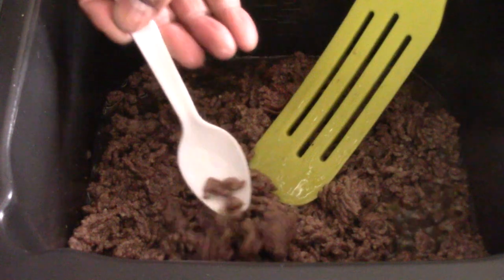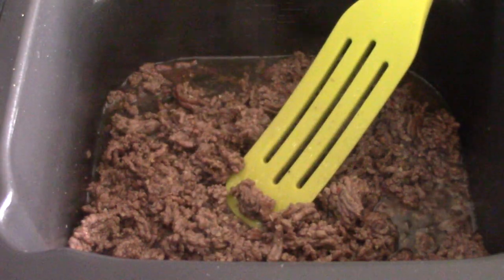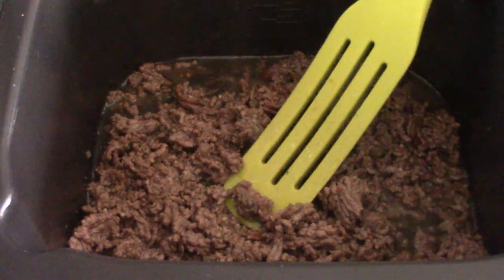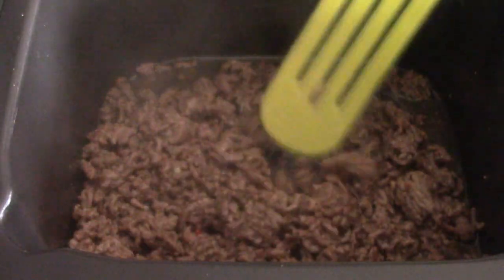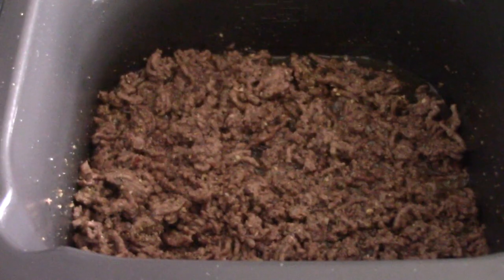My ground beef is almost done. At this point just give it a little taste, see if you need to add some more salt, maybe some more pepper, whatever you like. I'm going to add a little bit more salt and I'm good to go. Everything is tasting how I want it to taste.